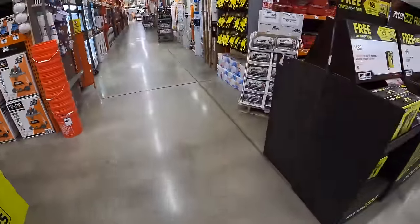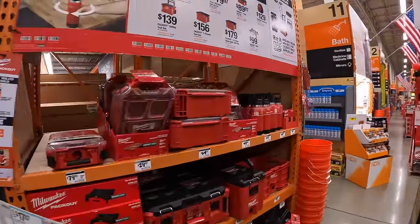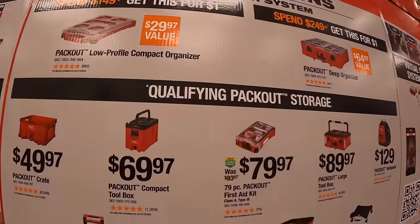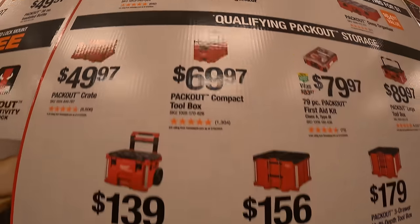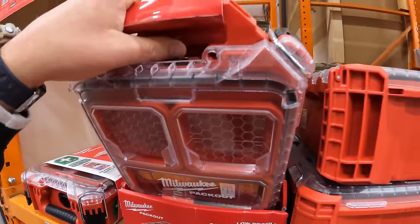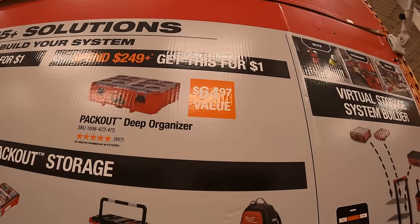When it comes to the RYOBI HP system — but before we move on to that, let's take a look at their Packout stuff. Milwaukee does have a Packout deal going on: if you spend $149, you get the low-profile half unit for a dollar. Or if you spend $249, you can get the deep organizer for a dollar as well.